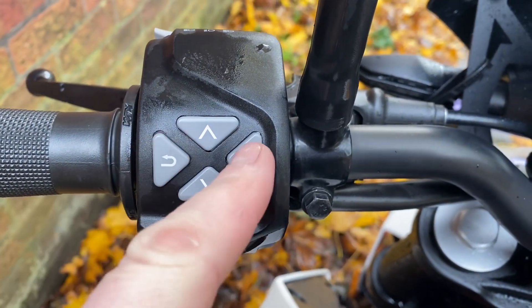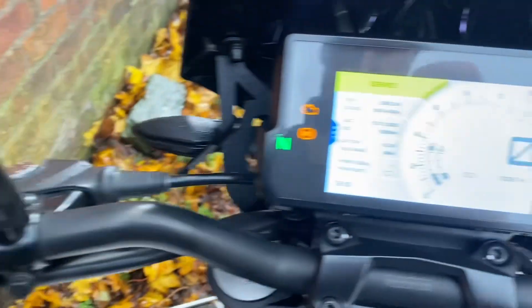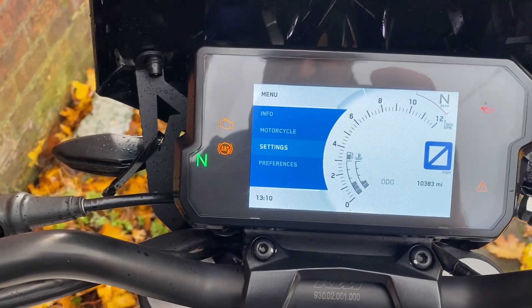First we need to take note of these controls on the left on-switch here. We've got a back, a set, and up and down buttons. First we need to press the set button, which gets us into the menu, and then we scroll down using the down button to preferences.